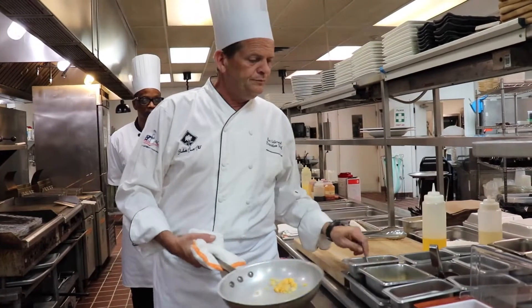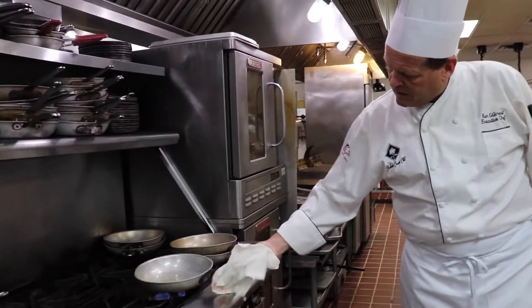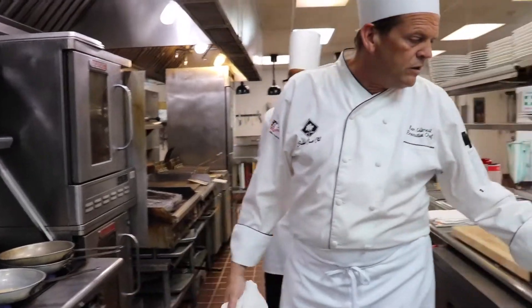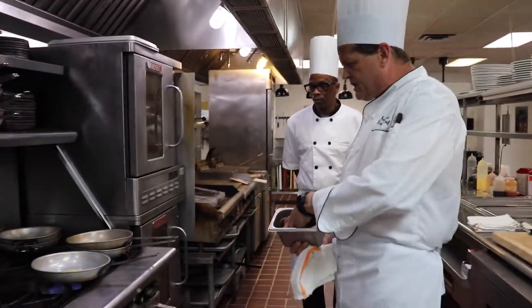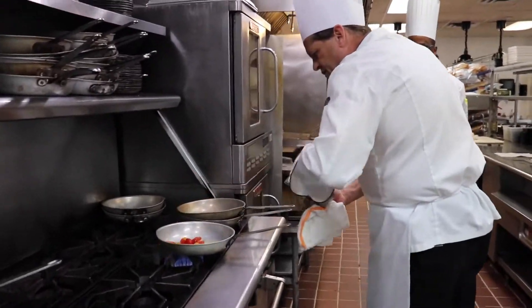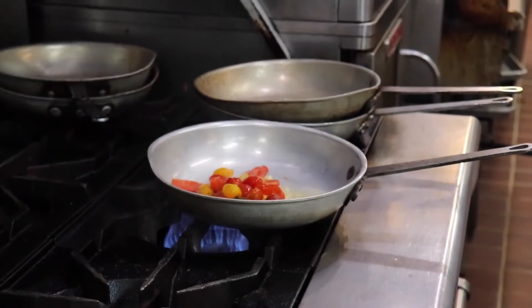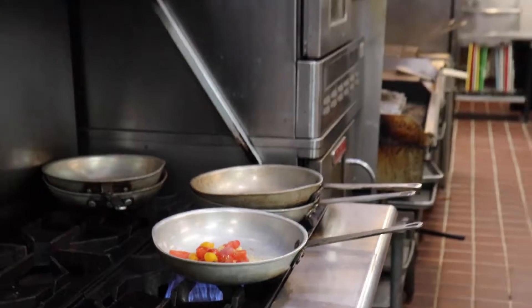We're going to put in some garlic. Let that garlic brown a little bit. Now we're going to throw in some of these grape tomatoes because they're going to cook down to make our broth.